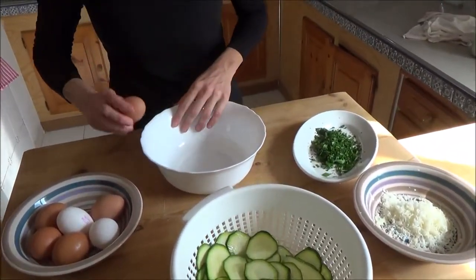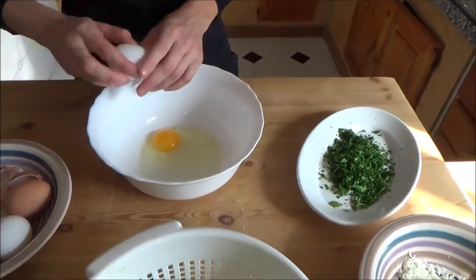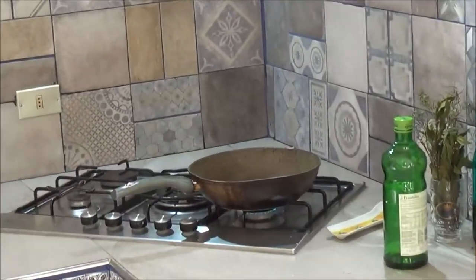I have 7 eggs because we have a lot. In the meantime I have the oil on the pan that I will fry the zucchini in.